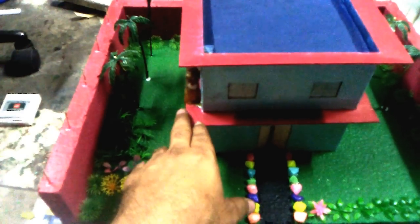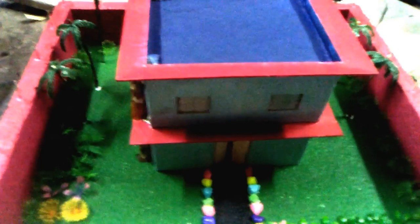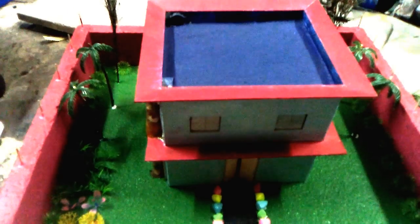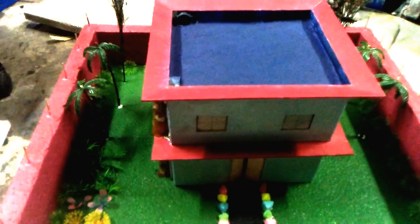This model is good for exhibitions and if you want to teach students about rainwater harvesting. This is a very simple and normal model of rainwater harvesting. If you have any question or query, please write down in the comment box at the bottom. Thank you friends, have a nice day.